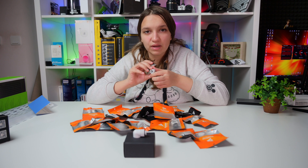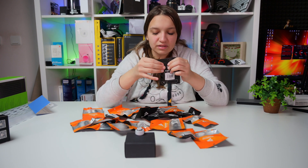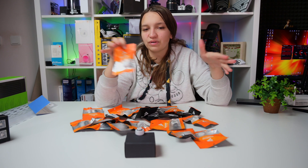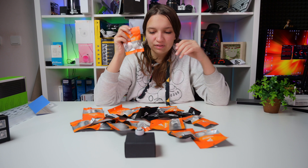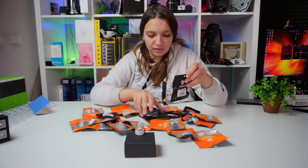Each one of them has a serial number and the Barrow logo. The packaging — I really remember last time when I ordered fittings they didn't come in this beautiful packaging; they all came together in one. But this is a really nice touch for everybody who orders, at least in my opinion.